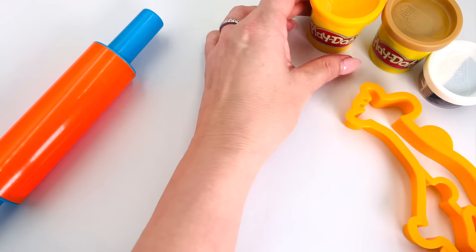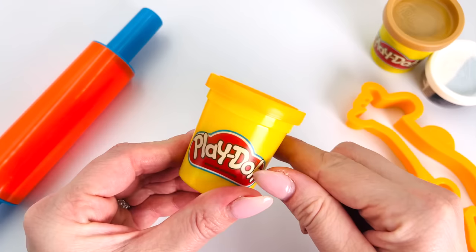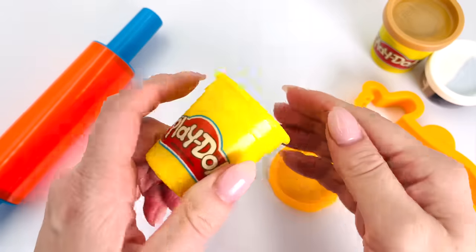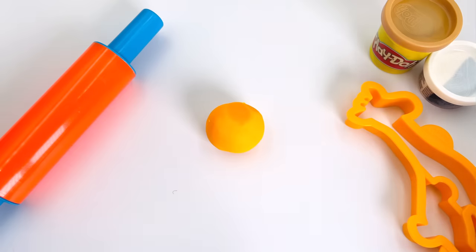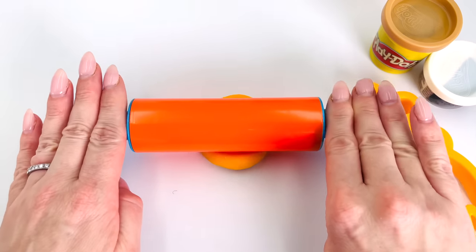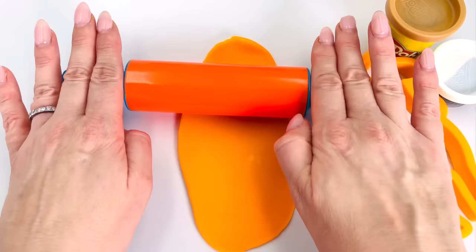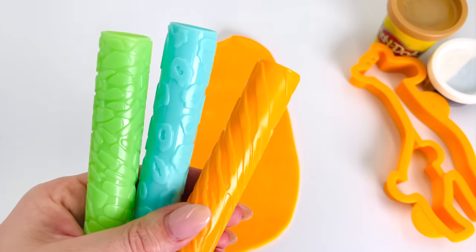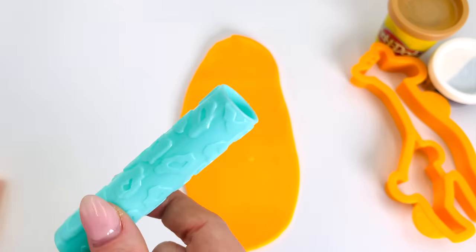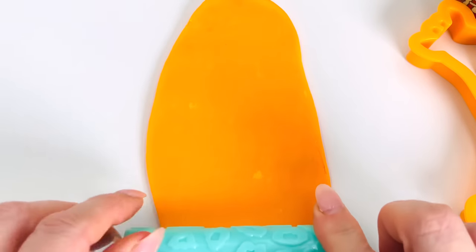I'll just put my cutter to the right here and open the play-doh. Nice color. Now, I need to roll it out really flat so I can cut out the shape. I've got a whole lot of pattern rollers. Which one would be best for a giraffe? How about this one in the middle? Let's try it out.